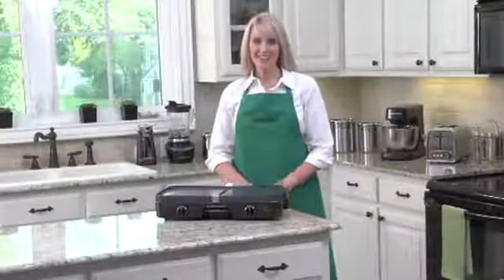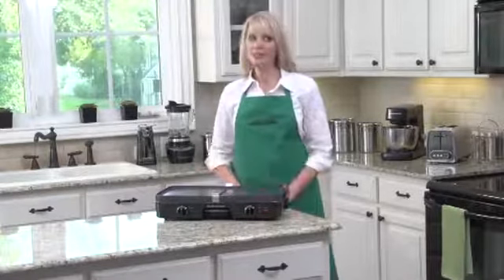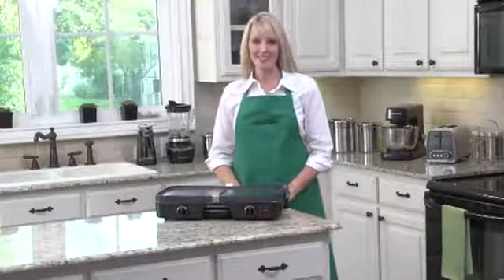Hi, I'm Kara, and this is the Hamilton Beach 3-in-1 Grill Griddle. Don't let the size fool you — it's a powerhouse that does it all.